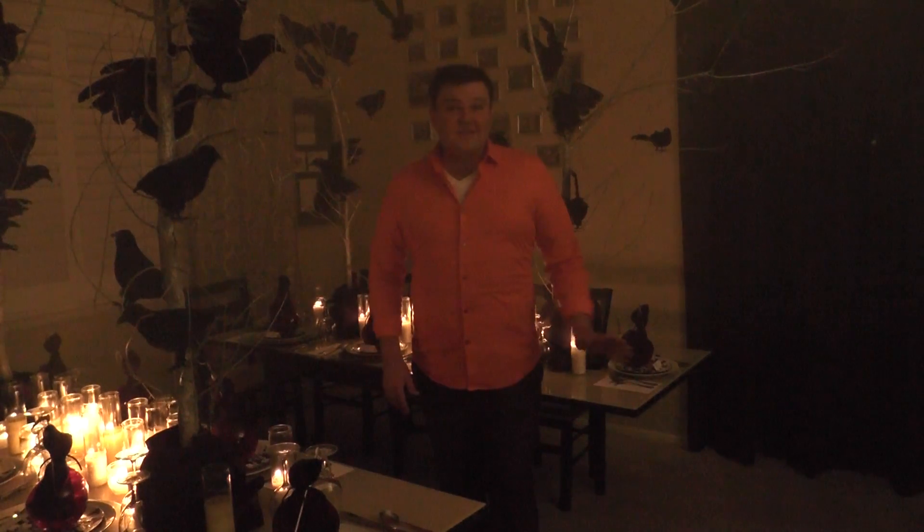Hello, I'm David James. Welcome to my dining room. Here I've set the stage for an adult themed Halloween dinner party.